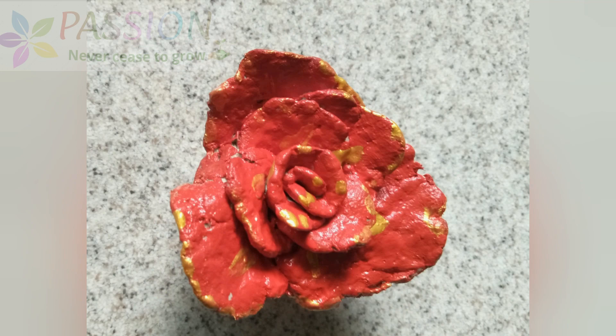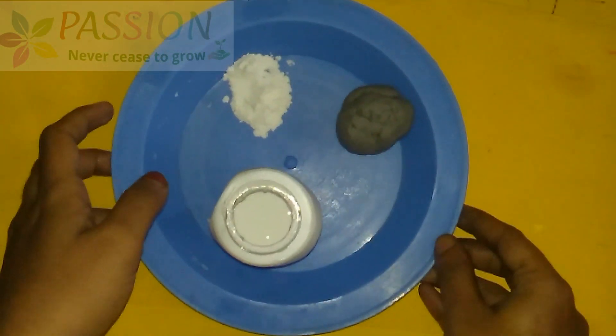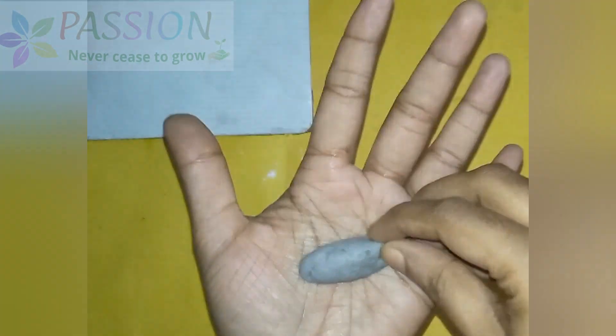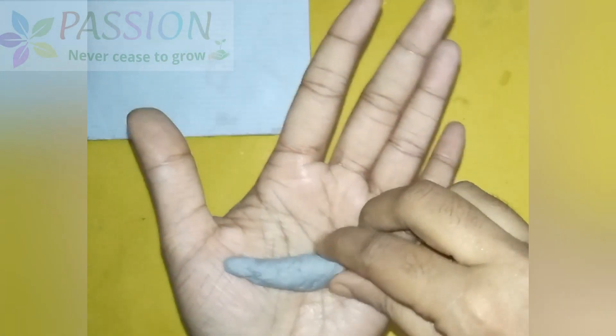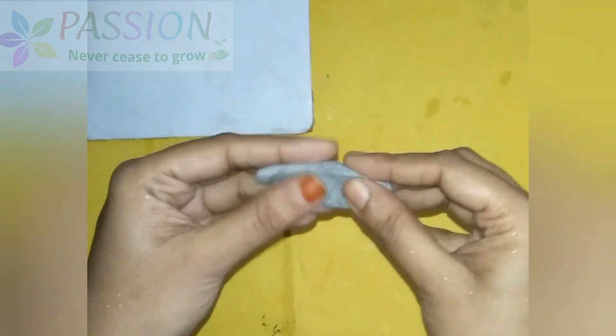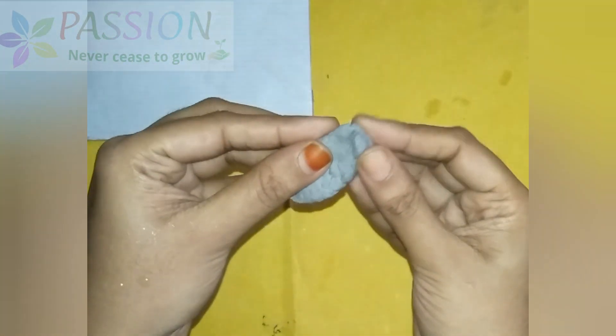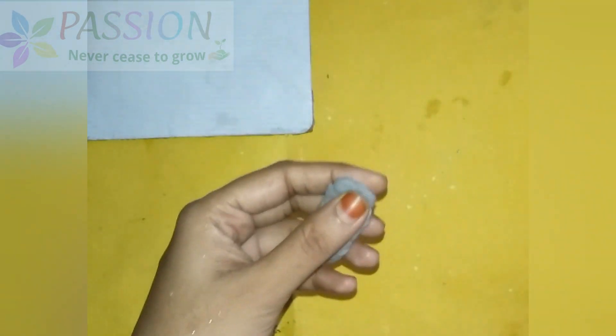First, we will make a paper clay with corn flour and some gum. The form of the clay is made. We will mix the corn flour and gum together.